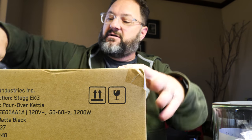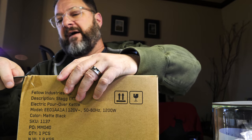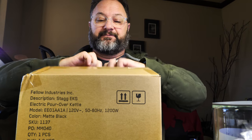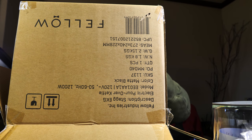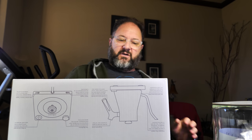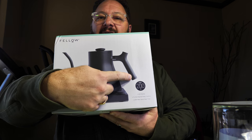Now for the pièce de résistance — opening with just the tip of the knife to ensure I don't cut too far into the packaging. We have the actual Stag EKG electric kettle, again a box within a box. And this is going to be it — that's how the kettle looks: the handle, the kettle body, the pour spout, and the base.